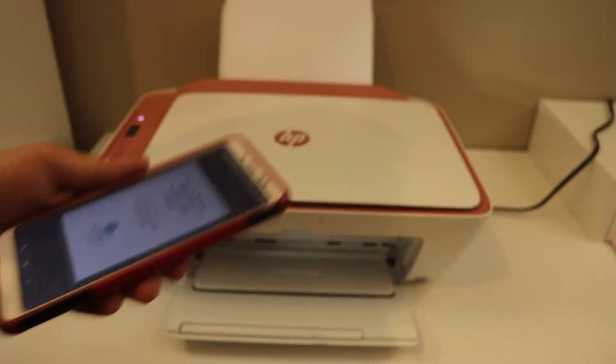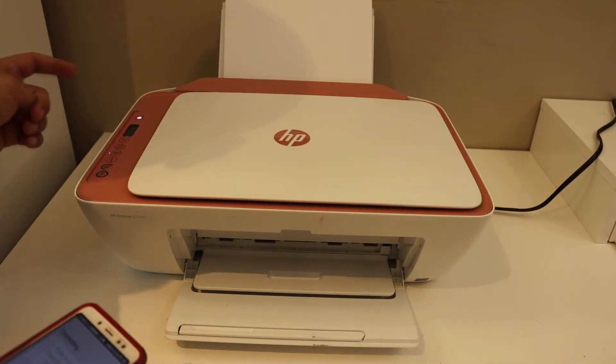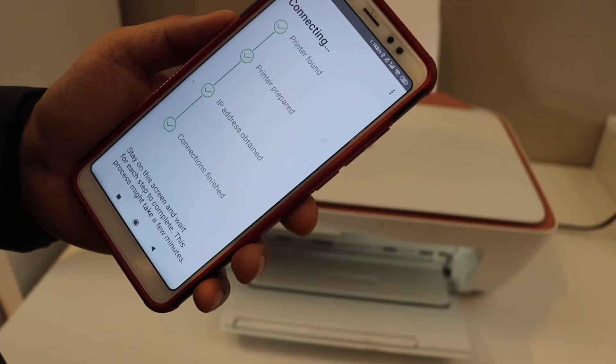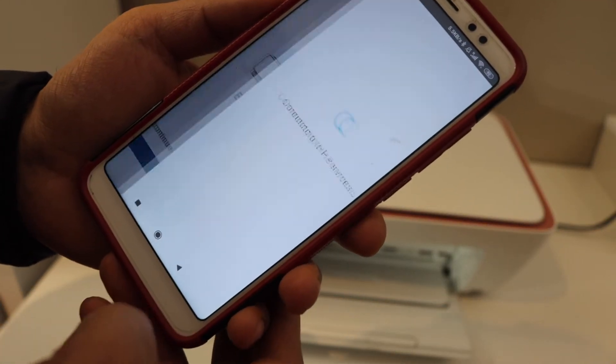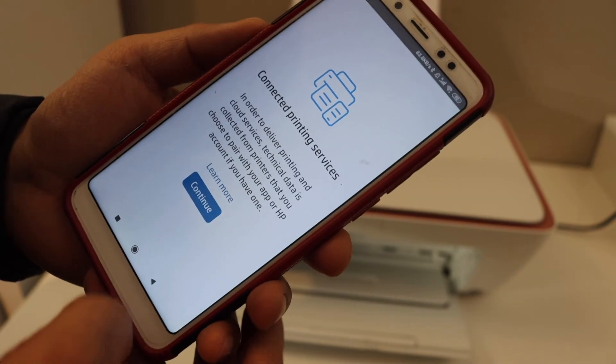Press the flashing information button on the printer. The printer is connected to the Wi-Fi. Click 'Continue', then click 'Continue' again.